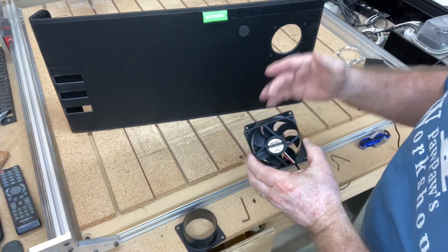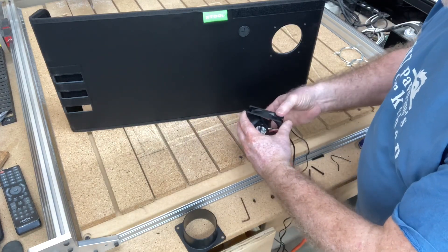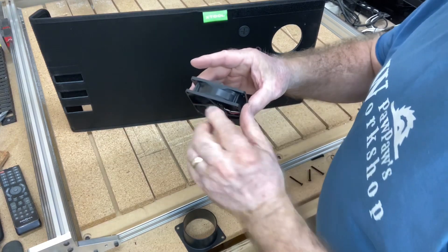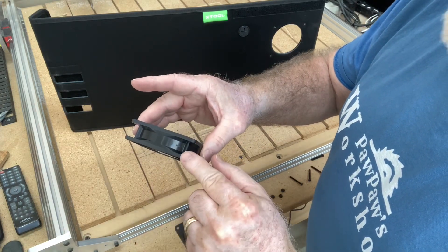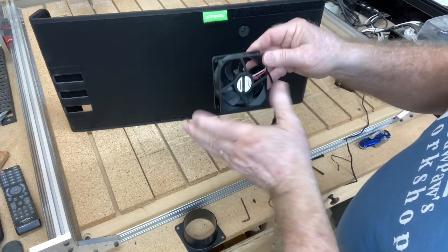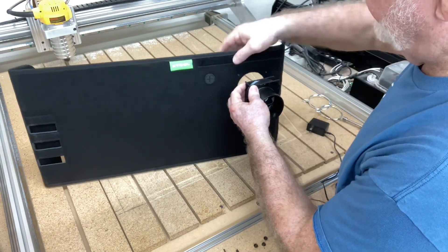This fan needs to be installed where it blows out — it will suck the air out and needs to be mounted on the outside. One thing I would suggest is plugging it in and making sure you know which way the air is blowing. A very small arrow is shown right here indicating the direction of the airflow, with another arrow as well. That's hard to see but it's a backup way to verify which way the fan is blowing. It needs to be mounted so that it blows out.